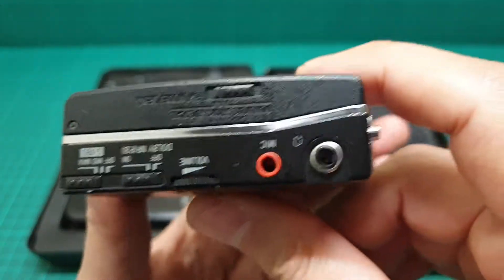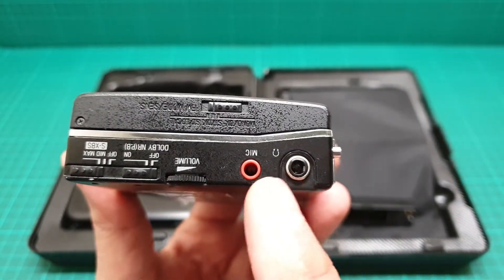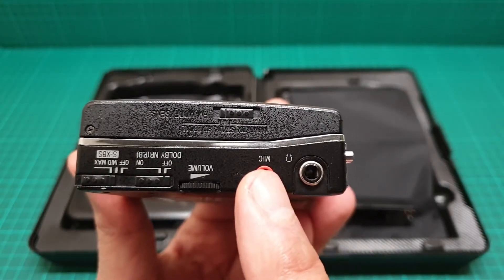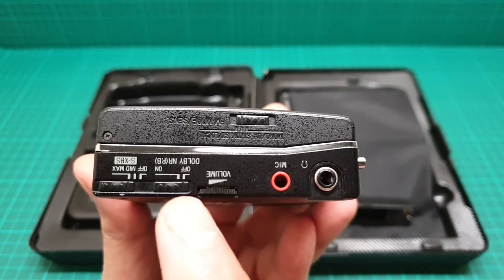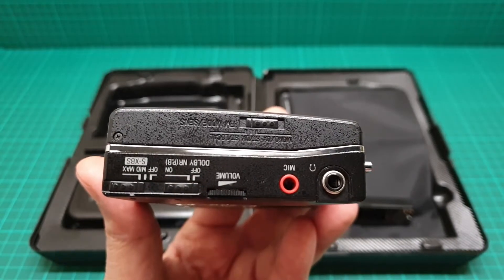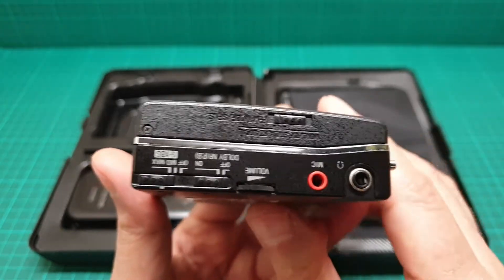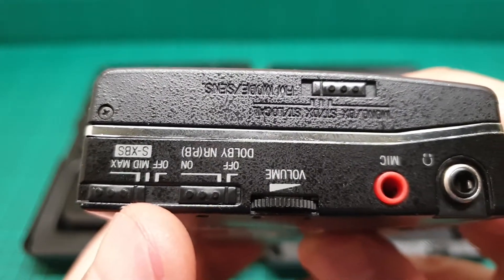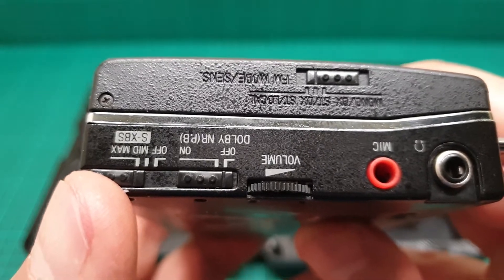It also has a microphone input — I've recorded some tapes with the microphone and the quality is second to none. We have Dolby and BP, which stands for playback only, and there are sound quality settings: mid, max, and off — that's the SXBS.